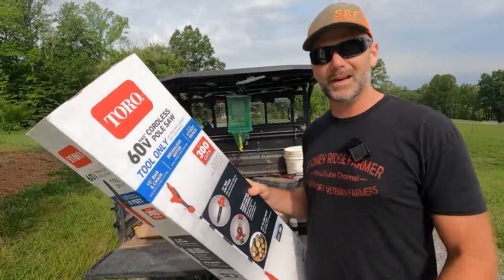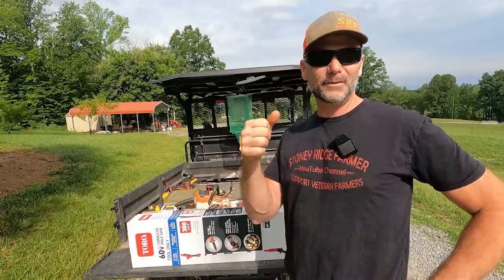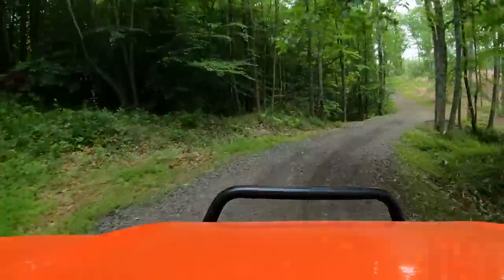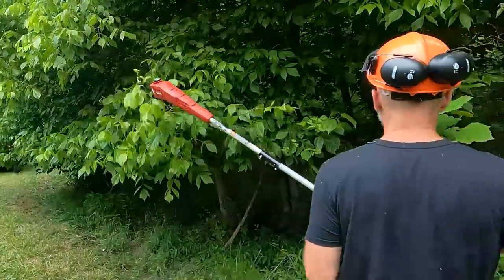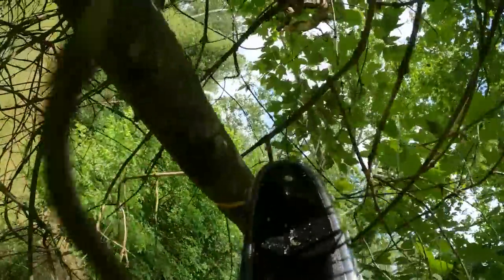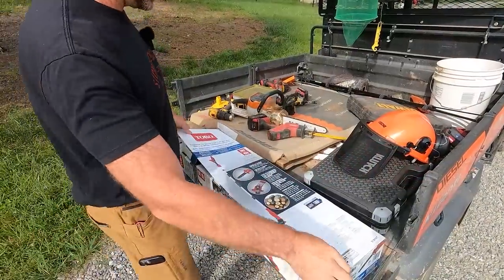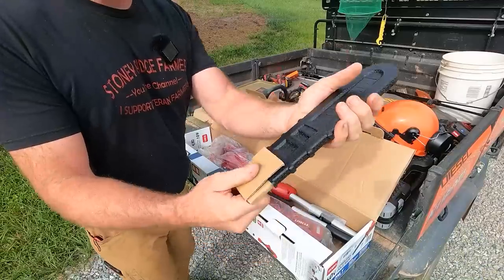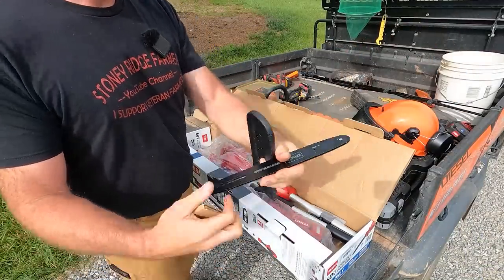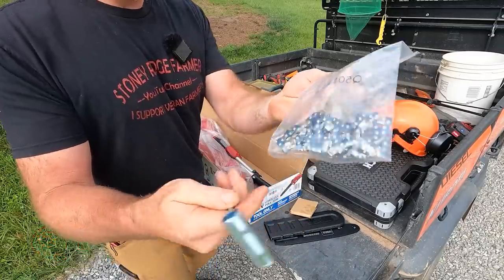Again, I'm a bit of a Toro fan boy, but I'm gonna give you an honest review today. We've got a project right here that we've got to take care of, and another one on the other side of the farm. What comes in the box — this is the tool only, so it doesn't come with the battery. We've got a scabbard and our bar. Looks like we might need some tools — and it does come with tools, chain, everything you'll need.